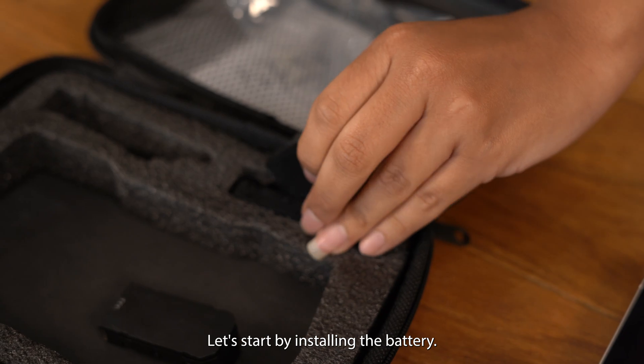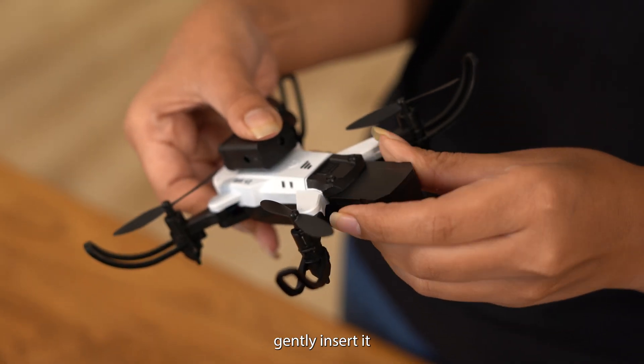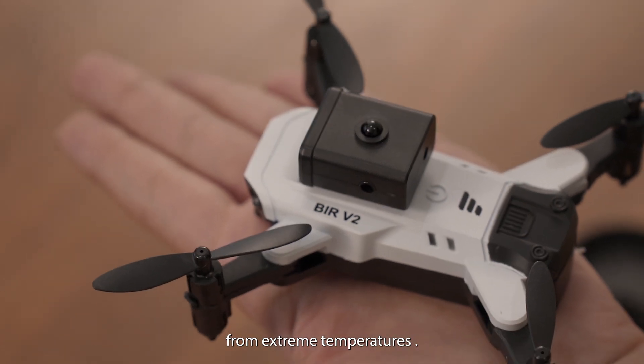Let's start by installing the battery. Align the battery with the slot on the drone, gently insert it, and ensure it's securely locked. Remember, always handle the battery with care and keep it away from extreme temperatures.